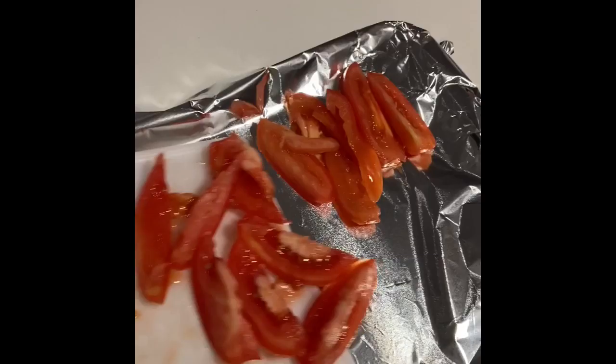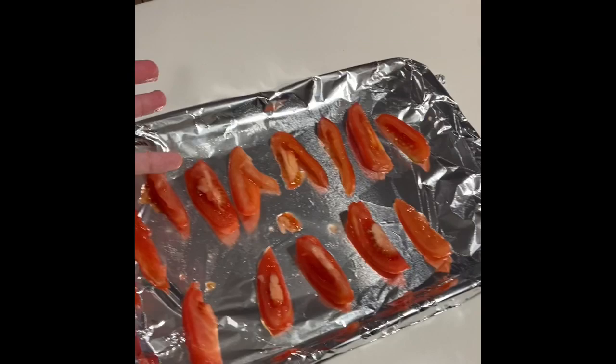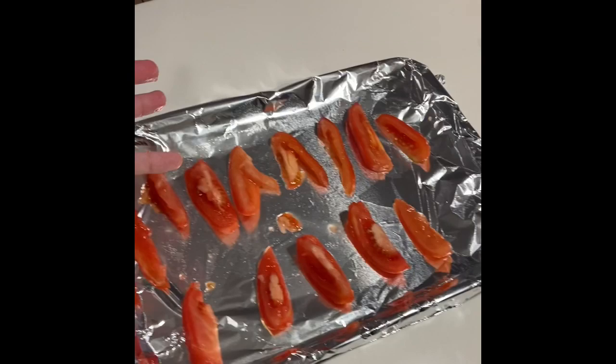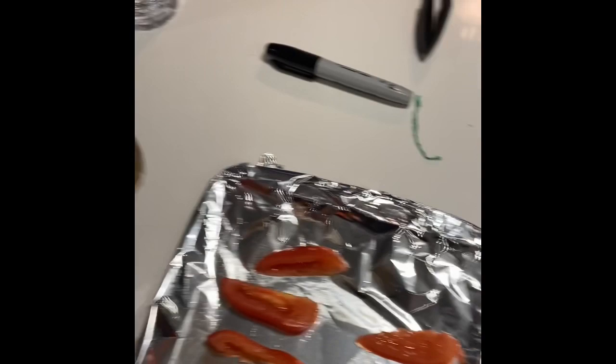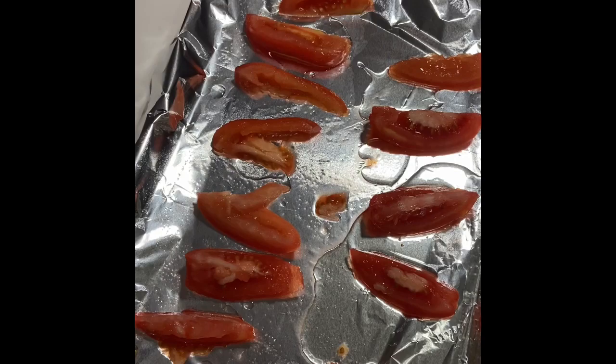On the baking sheet, give them a little bit of space — make sure they're not too close, give them some space to breathe, look good around each other. We're going to take some olive oil and just get a nice drizzle going on. Put about that much on.